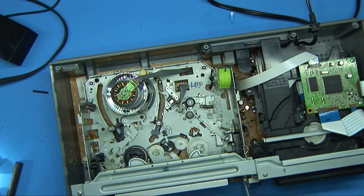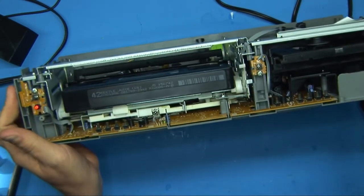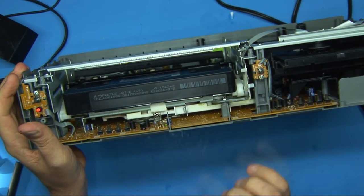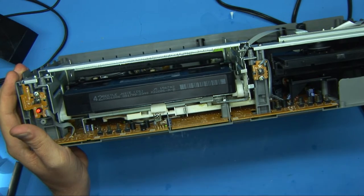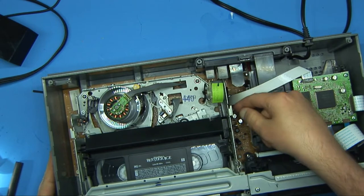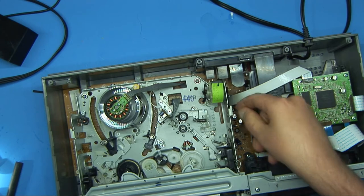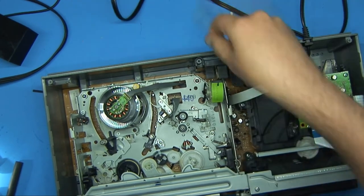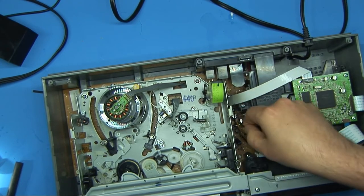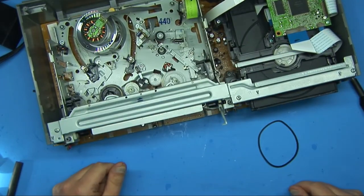Okay, so I got it all back together and I think I figured out what the actual problem is — it's so obvious I should have seen it in the first place. So you put the tape in and you notice this piece here moves back and forth, and that's what engages different gears. That is driven by this motor over here with this belt. Now this belt actually has a lot of tension to it still, but that doesn't necessarily mean it's still good, as you can see.